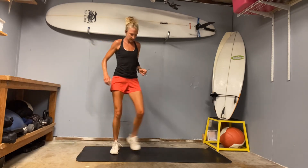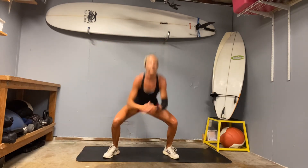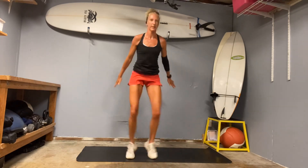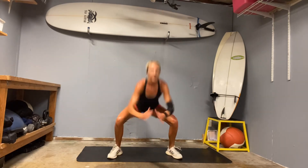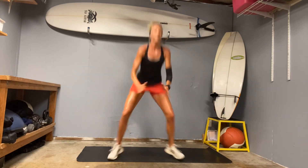Bring it up — we have our gait swings. Here we go. Open wide, narrow, wide. Eight, nine, ten.